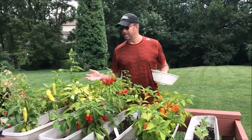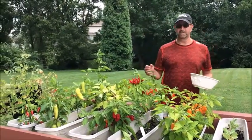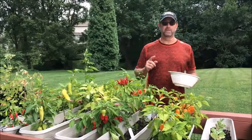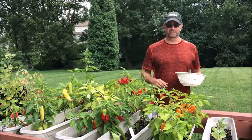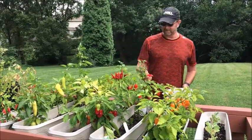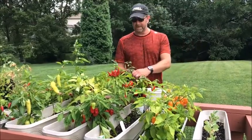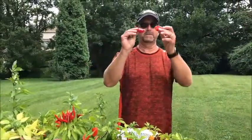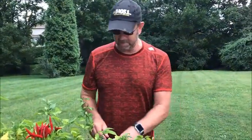It's Big Dave and this is my elevated pepper garden here that I've been growing all summer and it's time to do a little harvesting and make some ghost pepper salsa. Now these are the ghost peppers right here. As you can see they're red and wrinkly and this is the first time I've ever grown these, and these are one of the hottest peppers on the planet.